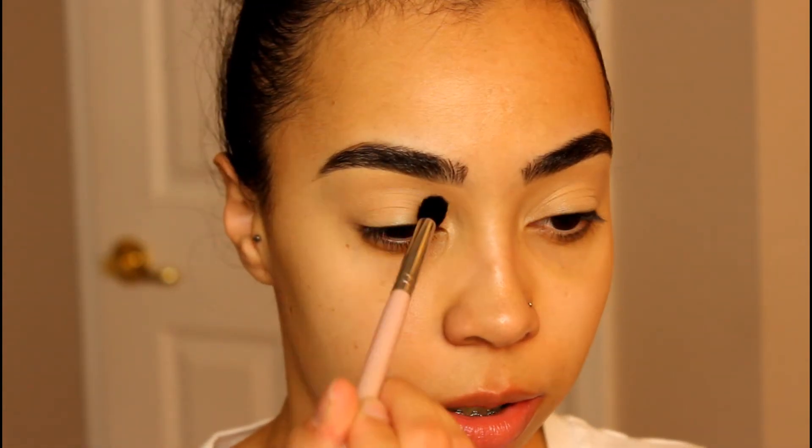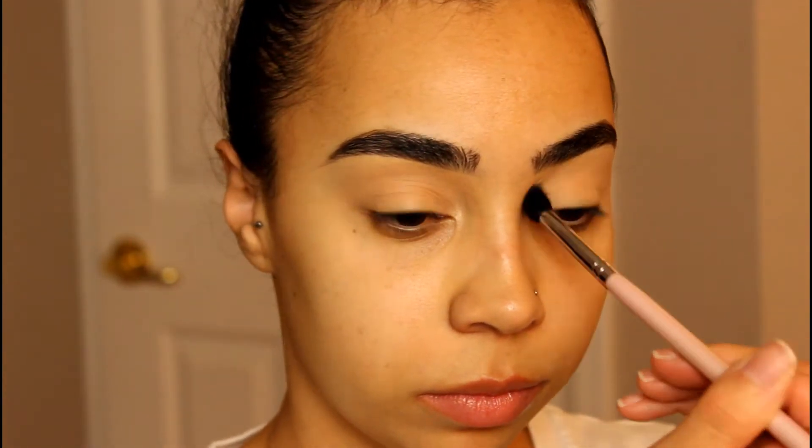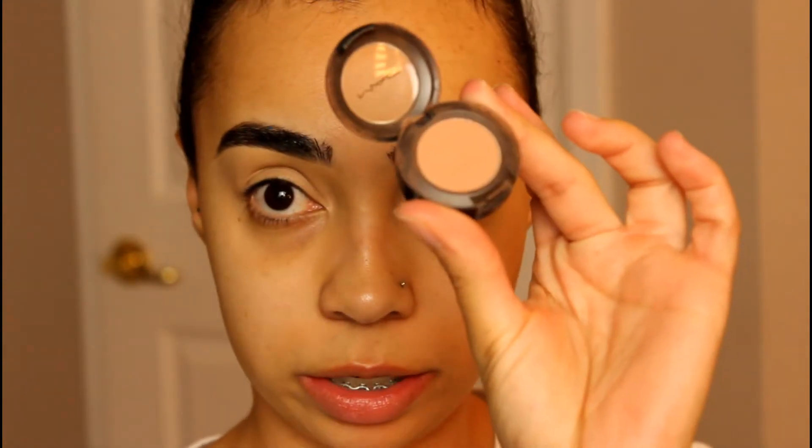Now that the eyes are primed, I will be setting just the crease with a little bit of a light powder using a fluffy brush from Sigma. Then with the same brush I'm going to take the color Soft Brown from MAC and just buff this in as my transition shade.